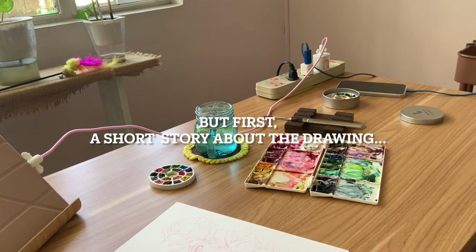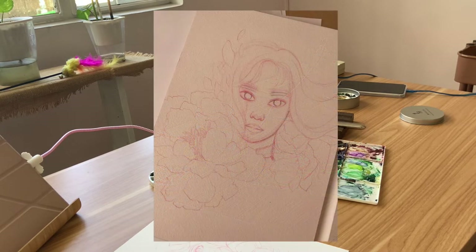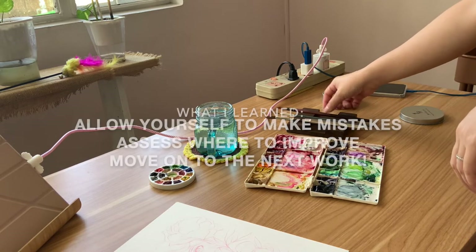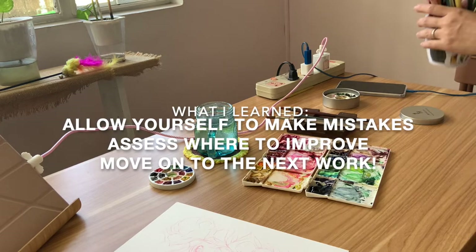I've been meaning to film another watercolor time-lapse but I couldn't find the right drawing to paint. I posted a photo in the community tab showing what I made that I wasn't satisfied with. I made too many mistakes and the paper wasn't forgiving with the erasures, so I decided to let it go and make a new one. This is an example of allowing yourself to make mistakes, assess where you can improve, let it go, and move to the next piece.